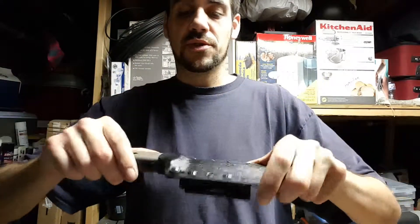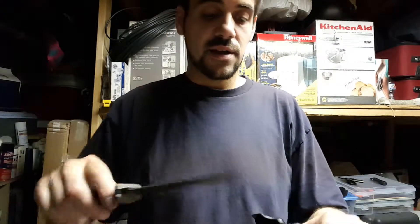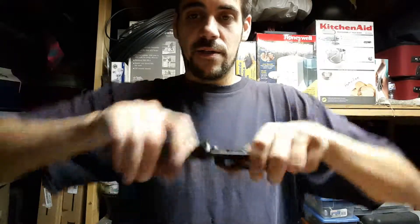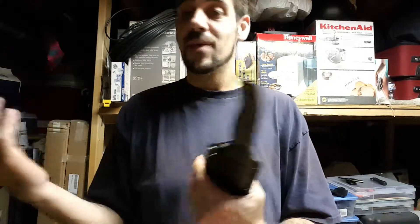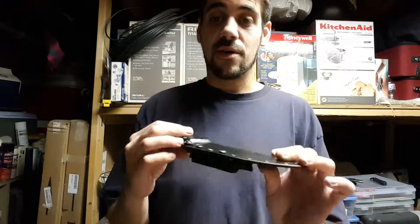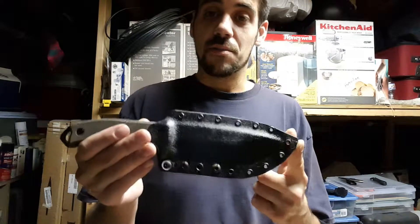As long as the slide lock is slid up, it's pretty difficult to pull the knife out of the sheath. But as soon as you slide it down, it's relatively easy. It's just a nice secondary thing to have on there, in case some guy comes up and tries to pull the knife off you — makes it really difficult, where otherwise it might just come free and you become a victim of your own blade.